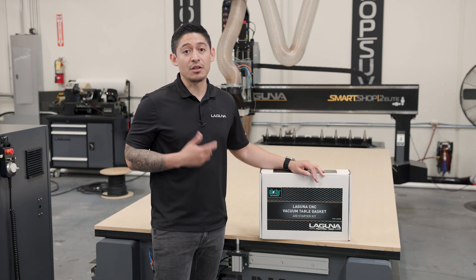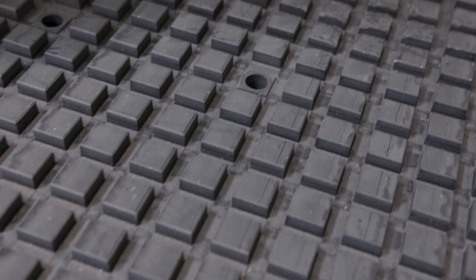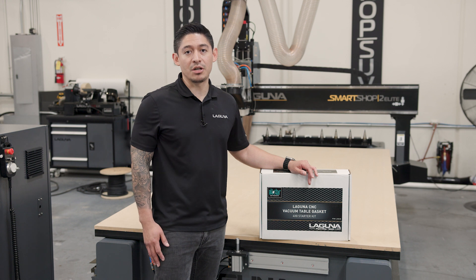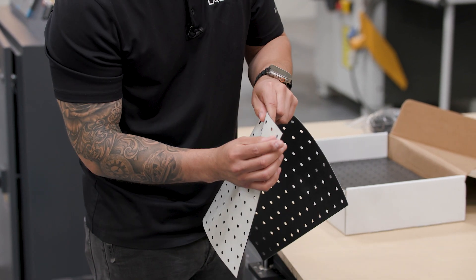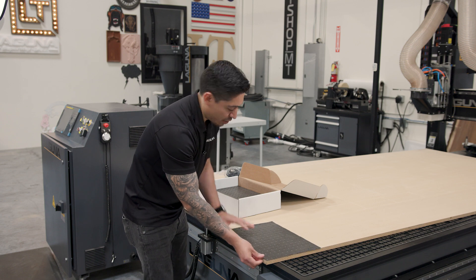This comes with two forms of gasketing. The first one is for your MDF sacrificial board, which is our tile gasketing. The second one is for your vacuum grid table. This is gonna go on your sacrificial board and does have an adhesive on the back. You're gonna want to peel the backing and lay it on your sacrificial board.